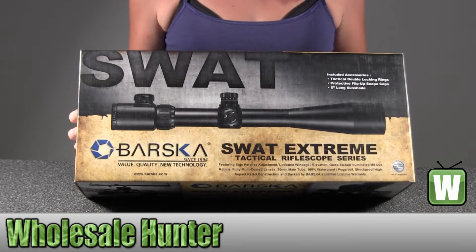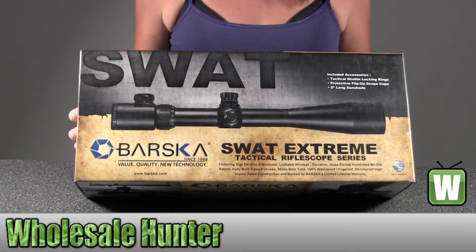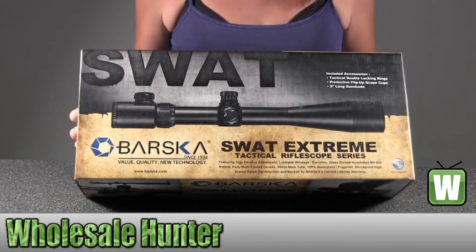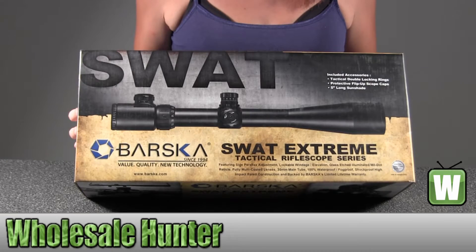Hello, this is an unboxing video for manufacturer number AC10366. This is by Barska Optics. This is a SWAT scope, 6-24x44mm, 30mm IR mil dot with a 5-inch shade.